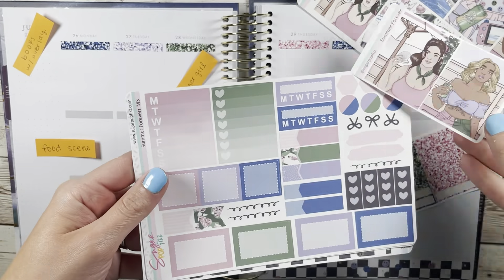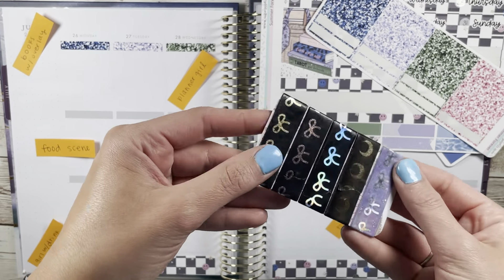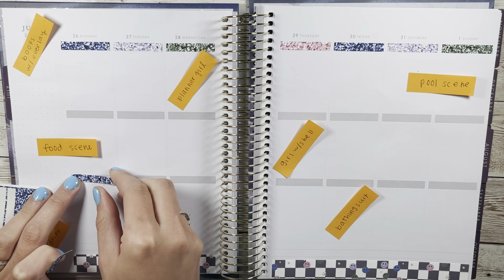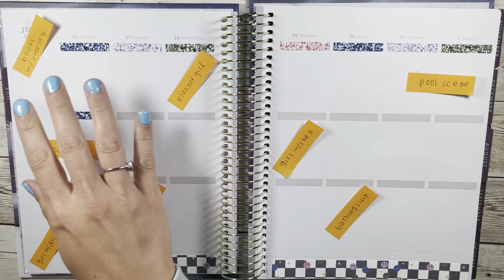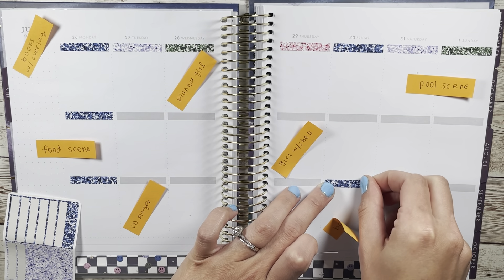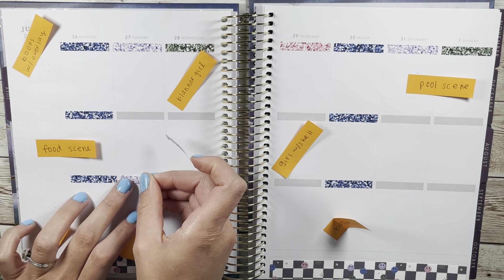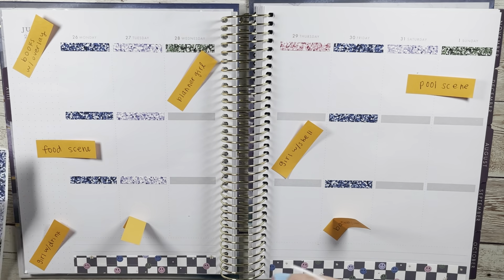Hello, welcome or welcome back to my channel Genjoy Plans. Today I'm back in my standard vertical Recollections planner to plan using the Summer Forever kit from Sugarpop Fizz. I used a mini kit and did not add on the deco pieces for the first time — I just wanted to try it out. I can successfully report back saying that I actually kind of liked it; it gave some breathing room.